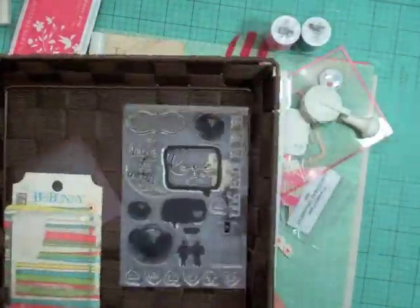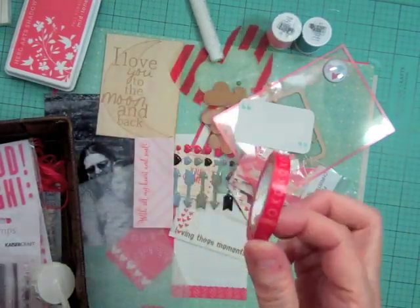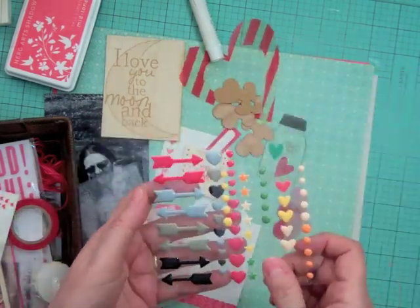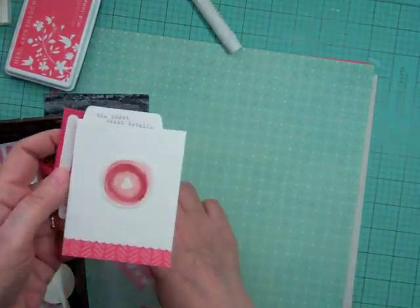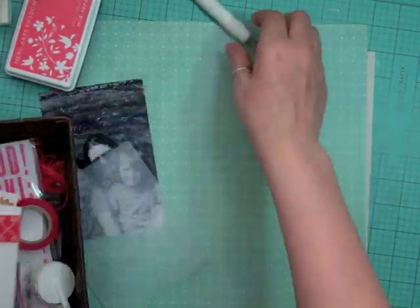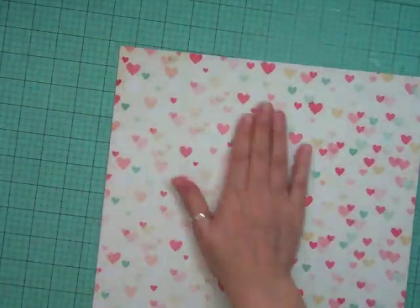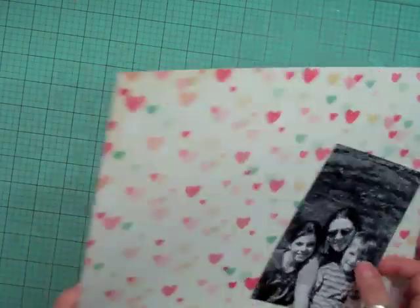Hi everyone, it's Nicole and I have another layout using the Scraptastic February kit. I had two sets of kit — the Feel Again and the Mr. Big Stuff. This is using the Feel Again pattern papers, but the embellishments I kind of put everything together, so I'm not really sure which kit each one came in. Now I'm going to show you some close-ups of all the pattern paper manufacturers.